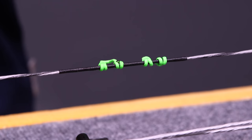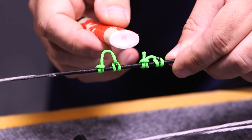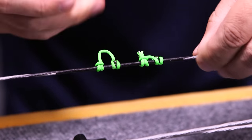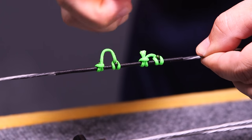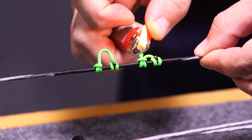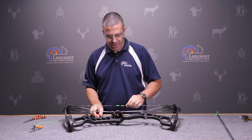Cut that off. I'm going to fray the end again so that I can burn it down — melt it and get a nice bead again.